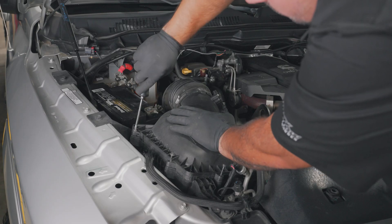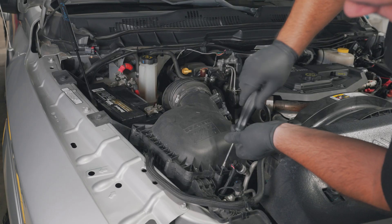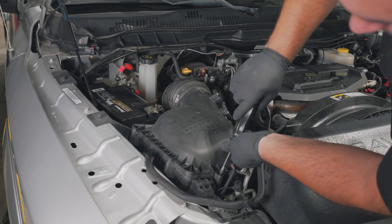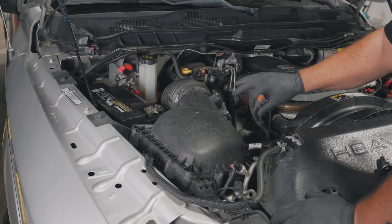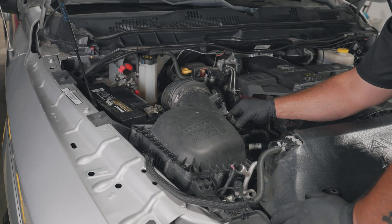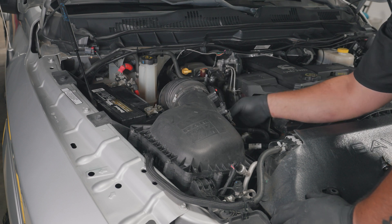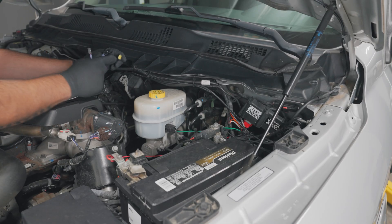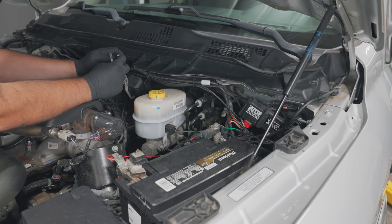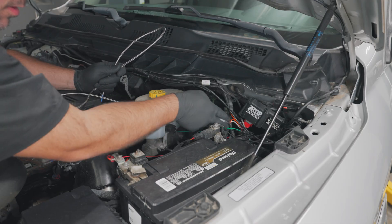Reinstall the airbox lid and coupler using a Phillips-head screwdriver. Plug in the EGT probe harness extension to the EGT probe. Route the EGT probe harness through the firewall using a grommet.